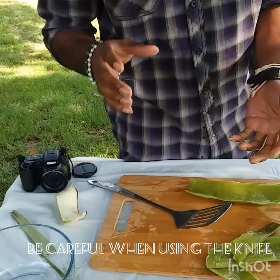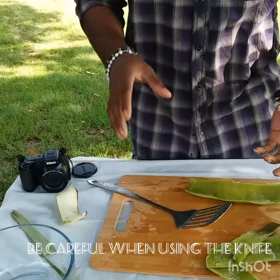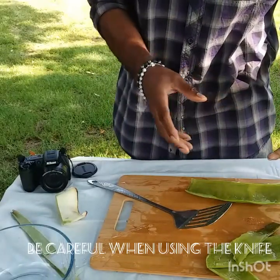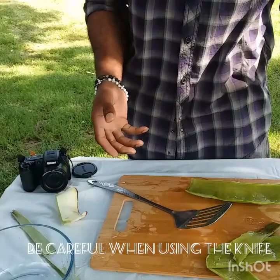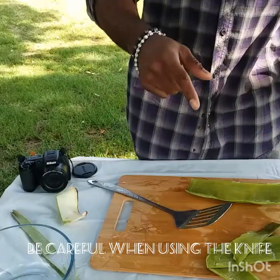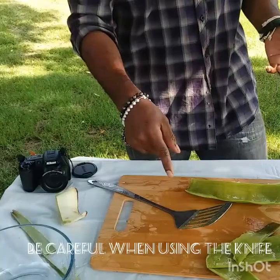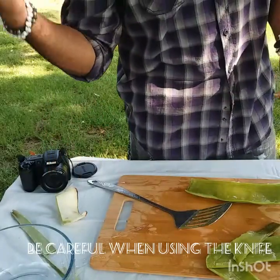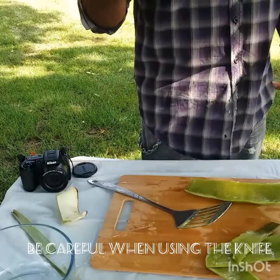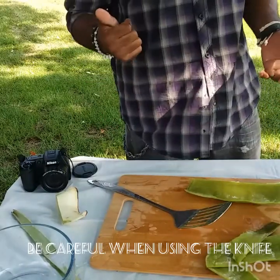I personally do not recommend using gloves, because with gloves it's going to be even more slippery and you could have an accident — you don't want that. Safety first, people. Remember: aloe vera has multiple benefits. Don't forget to subscribe and hit that like button.